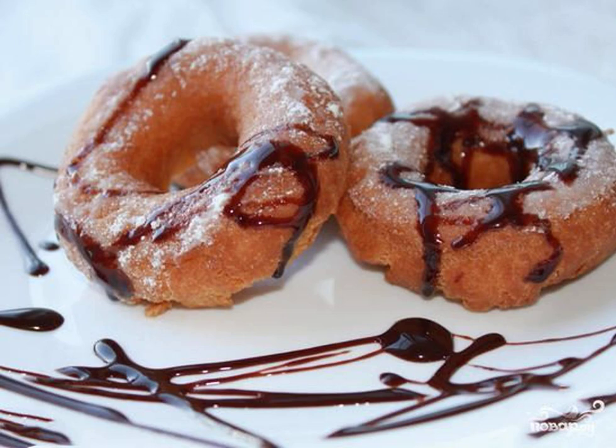In this recipe you will learn how to make yeast-free donuts. It is not necessary to use yeast to get lush pastries, and today I will prove it to you. A delicious dessert for everyone's joy.